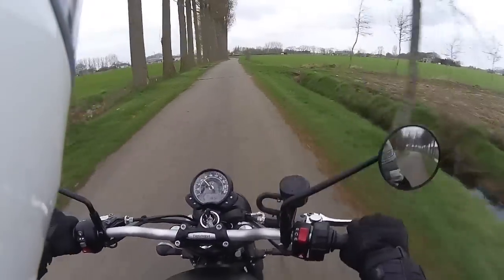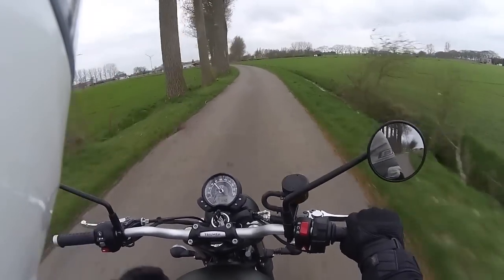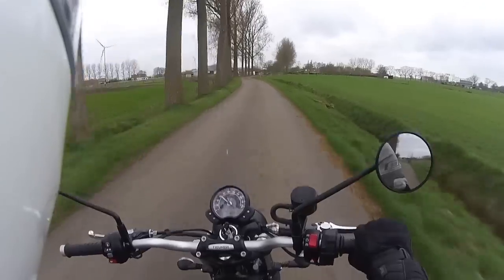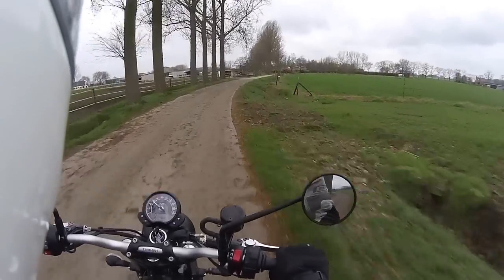It feels like you can place it wherever you want and it handles pretty nice. Even when you're standing still it weighs a little bit less than the previous one, but you can feel it when you're handling it at a standstill.